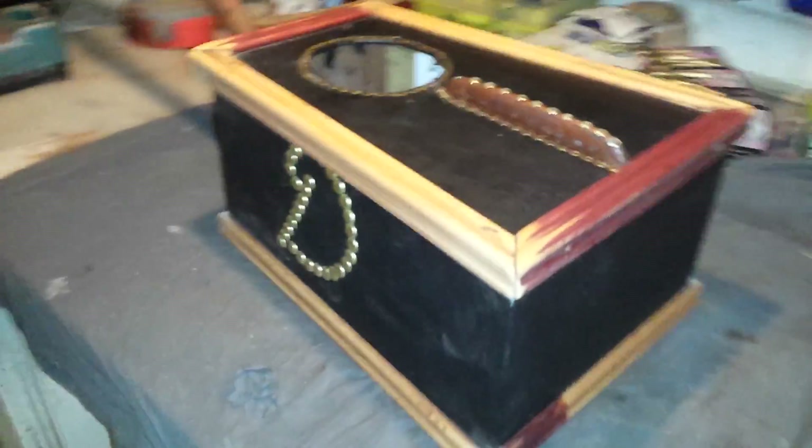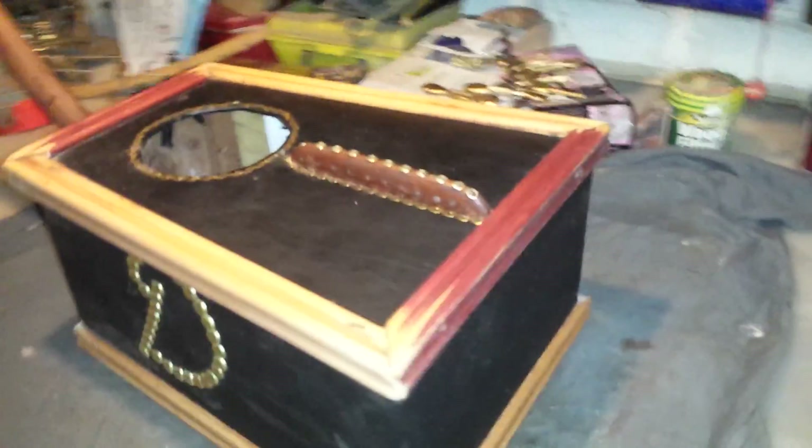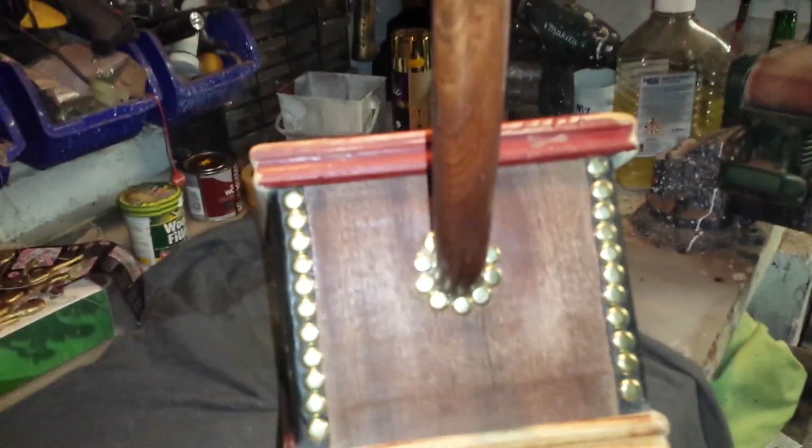As you can see I have the edging on now, some of it painted, just to go up and lacquer that and put the eyelets in. You can see the front there.